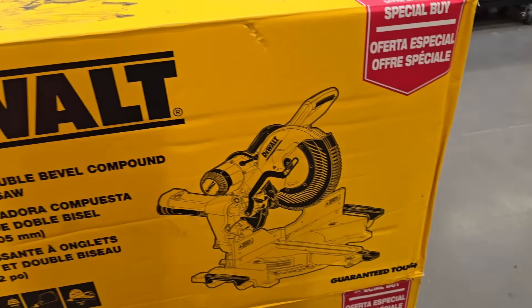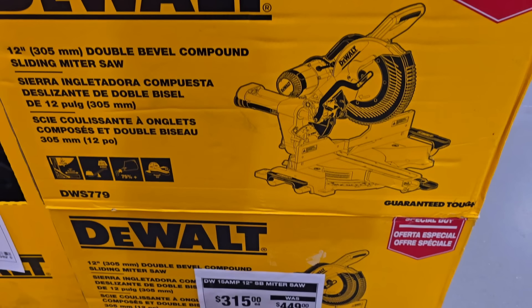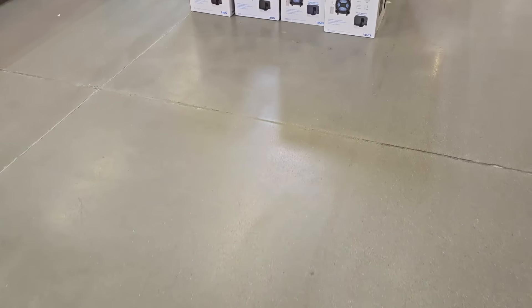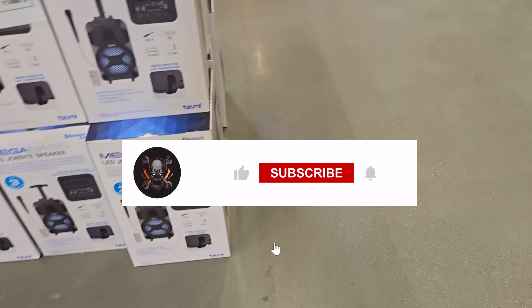Probably the best value of all: for $315, you can get the DeWalt DWS779 double bevel slider — a 12-inch double bevel compound miter saw, one of the better ones, next to the top of the line. It's down from $449. That is a killer deal. I think the Flex one is the best deal overall, but if you're on a budget, definitely jump on the DWS779.